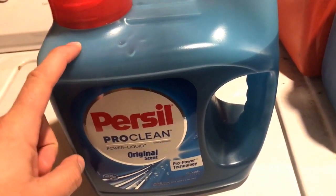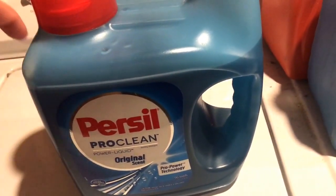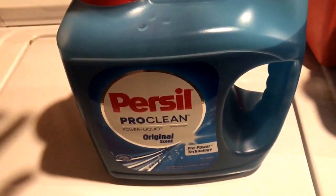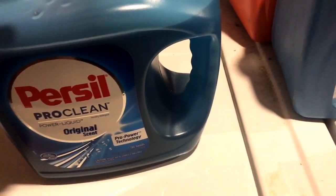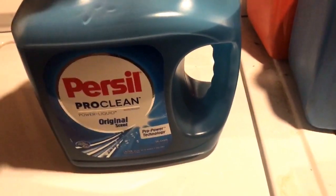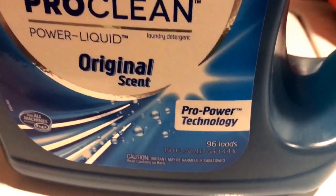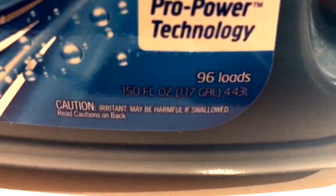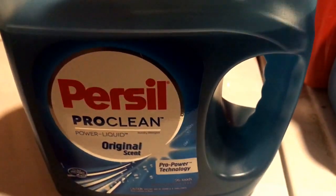This was about 21 to 24 dollars, but you could get it for as low as $17.99 at Walmart, Kmart, and I think they have them at Sam's too. This one is 96 ounces, but I think the one they had was 150 ounces and it was $17.99.